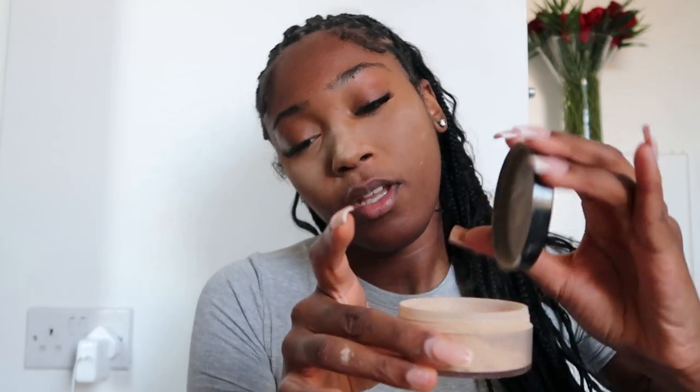Pat the powder right under your eye and try to get as close as possible, pat all the way around and get it on your nose - but don't get too much. That's one mistake I made when I first started using it because I looked like a ghost. As of late I've been letting it sit on my face for about five to ten minutes, and honestly I don't know what it's doing to my makeup but it's giving me a look I just never had before.